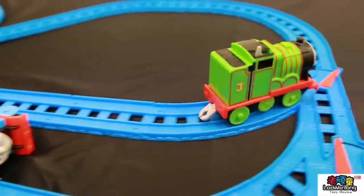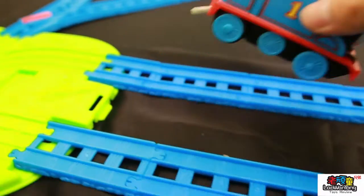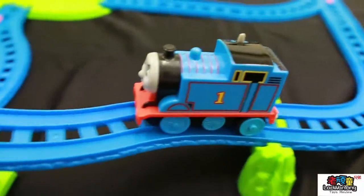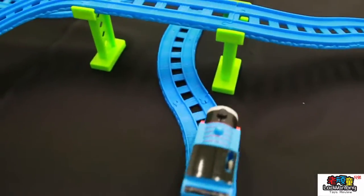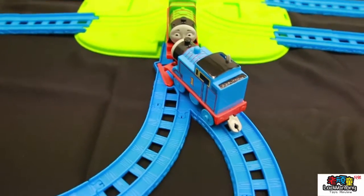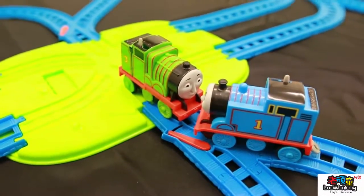Oh! Let's go up to the track, Thomas! What happened to you, Thomas? Let me put... try it here. Thomas, let's go all the way up. Oh! Did both of them crash together? Oh! Oh! My God! You see?